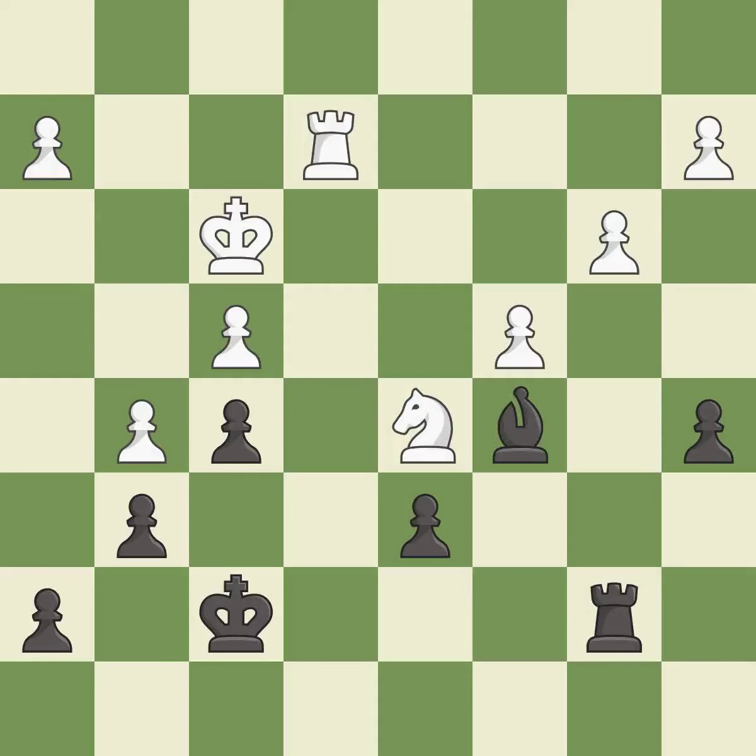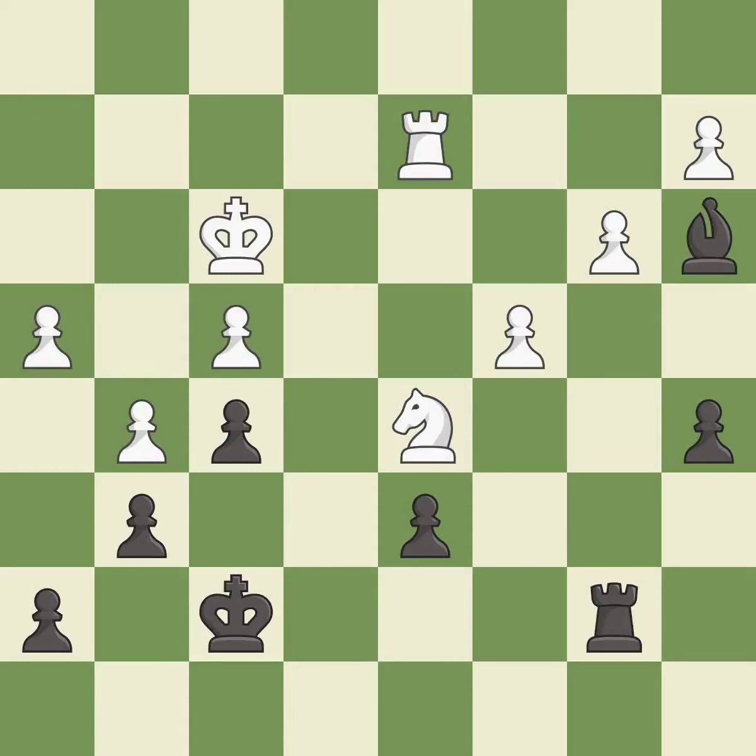This moves the bishop to a more active square, making it gain scope — it is good. That's not a mistake, but it's not the best move either — it is good. That's fine; it is good. That's a sensible reply — it is excellent. This moves the bishop to a better location, allowing it to control more squares — it is best. One of the best moves — it is excellent. This moves the bishop to a more active square, making it gain scope — it is good.